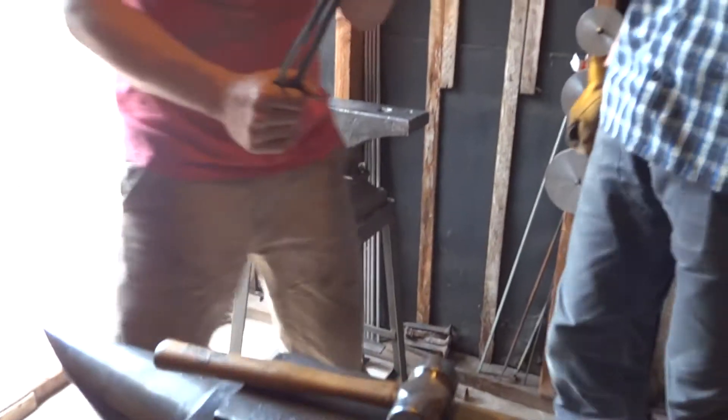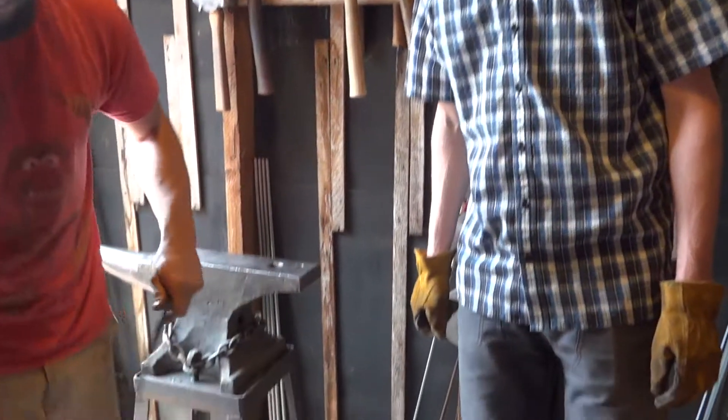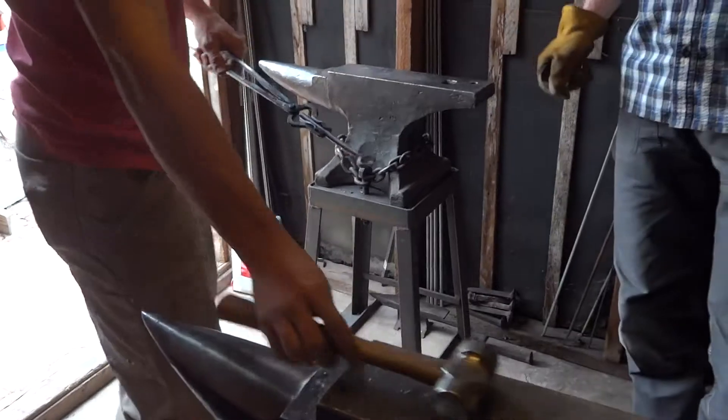The next step is you're going to start stretching this out. You want them all to be even. So your movement on the anvil is going to be like this. Okay? And you're going to do all of it.